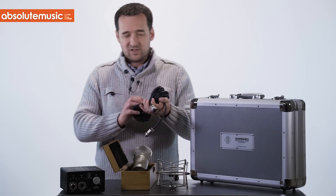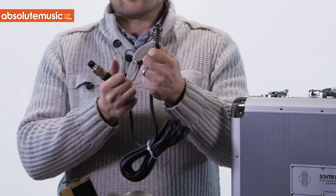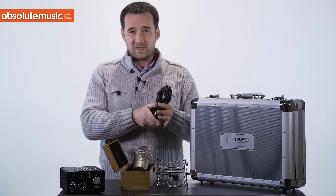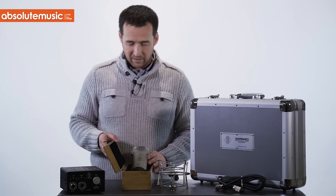Finally included in this package is our heavy-duty mic cable. It's an eight-pin connector — military-grade connector on both ends. Again, very specific to Sontronics, and something we include with every microphone. Also, depending on your territory, we include the mains power cable as well.